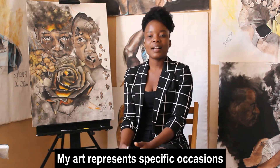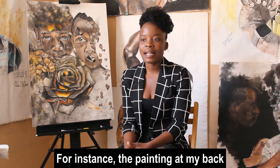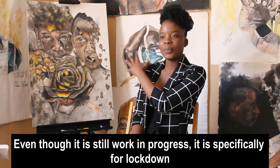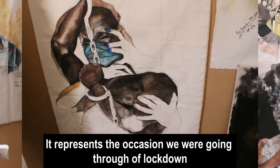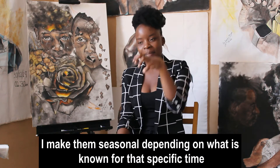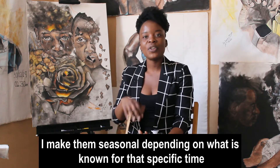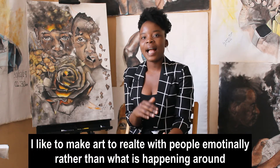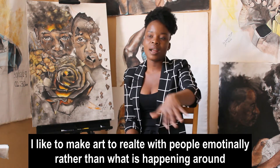My art represents specific occasions. Like for instance the painting at my back — even though it's still a work in progress — it's specifically for lockdown. It represents the occasion that we were going through during lockdown. I make them seasonally depending on what is known for that specific time, what is happening at that time. But I love making art that relates with people emotionally rather than just things that are occurring around.